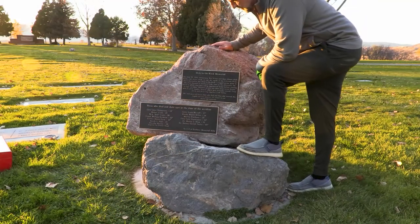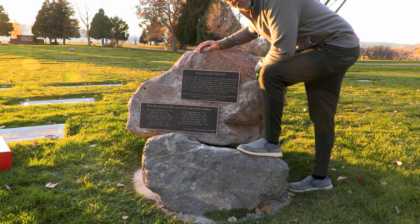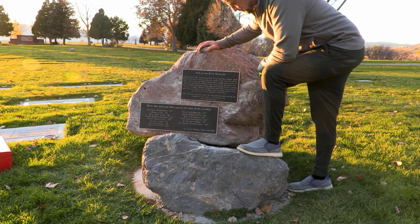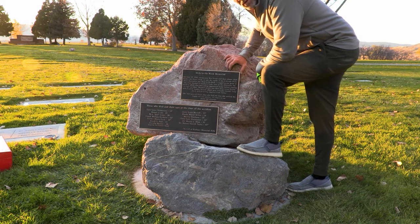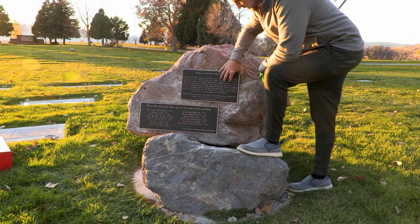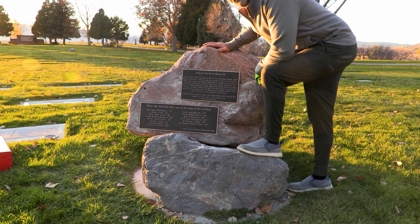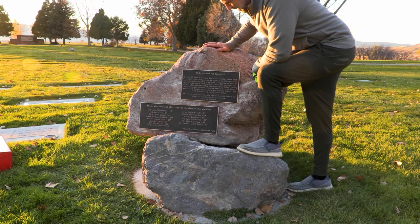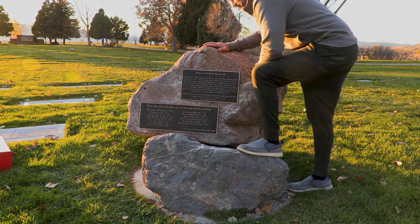This is a project where we mounted two plaques to this rock, drilled it out with the bolts on the back, and then used construction adhesive to hold these in place. It's just a matter of getting the holes drilled correctly and lining that up, then sliding those into the holes with a lot of construction adhesive.